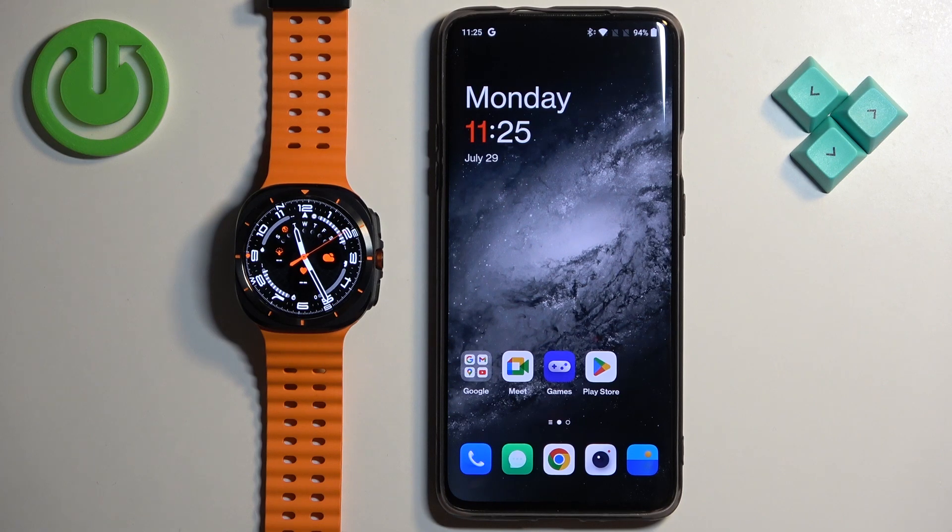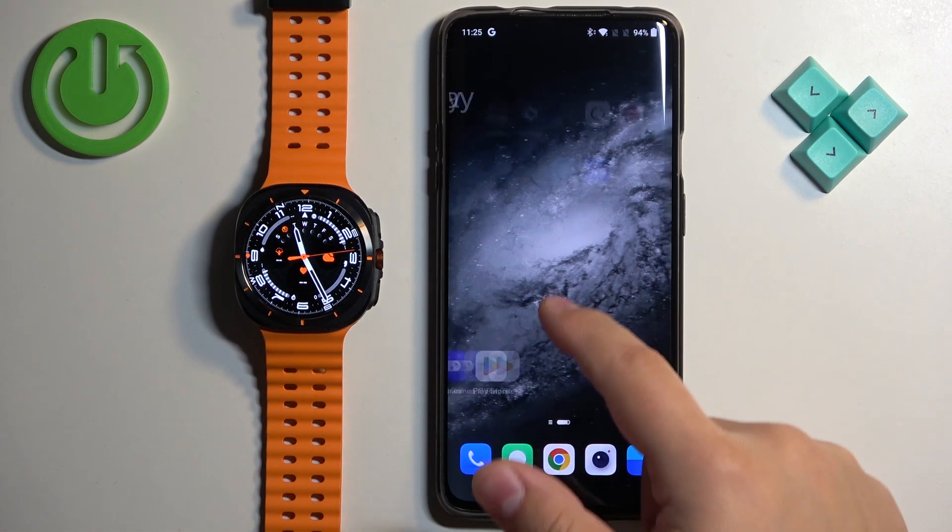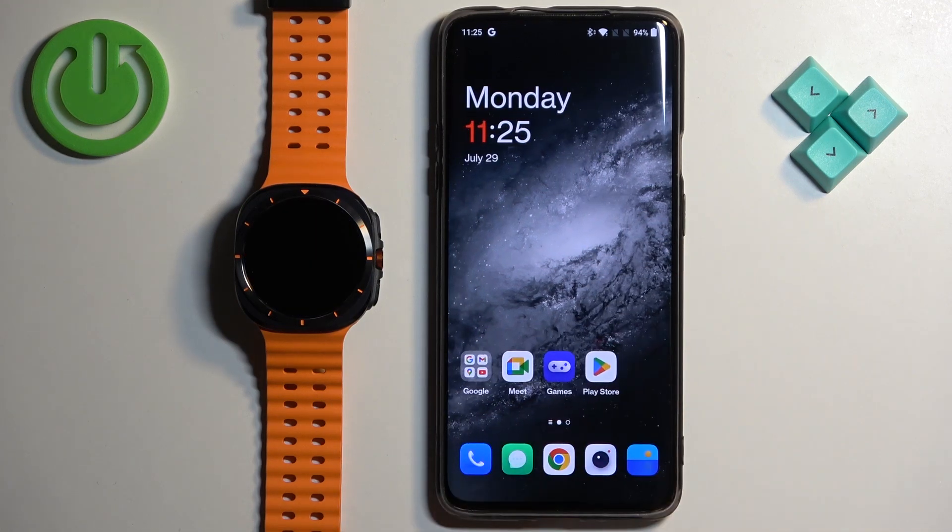Before we start, if you want to download additional watch faces on this watch, your watch needs to be paired with a phone via the Galaxy Wearable application. And once the devices are paired together, we can continue.